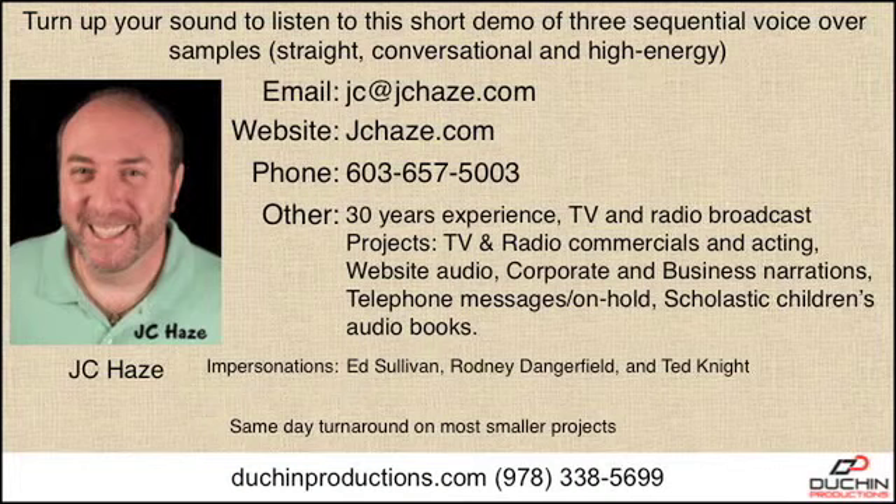A smoke alarm can save your life, but not if it's silent. Over 60% of fire fatalities and countless injuries happen where smoke alarms are installed but fail to work. Remember, only working smoke alarms save lives.